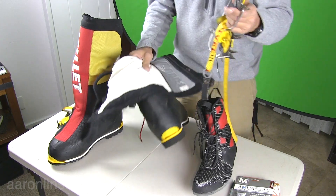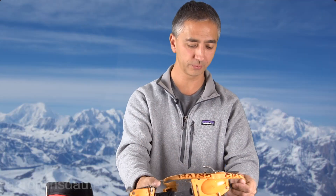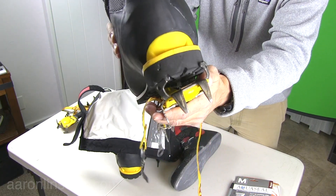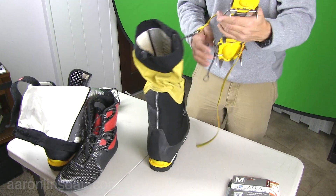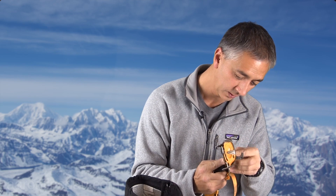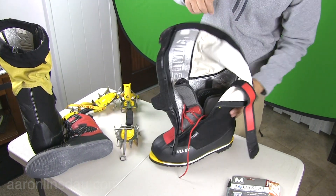I use the Grivel G12 crampons. The heel attachment is the issue — the heel is just too big for my crampons, even though it seems to fit there. You're going to need crampon extender bars for your crampons, simply because this boot is ridiculously huge. You're going to have to put the crampon at the farthest extension point and they still barely fit. This is my left boot, just to show you how awkward to handle these things really are.